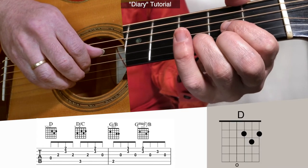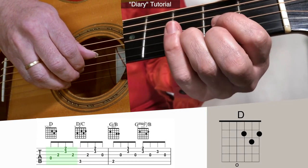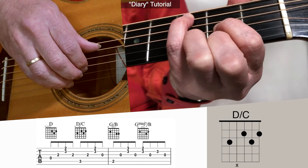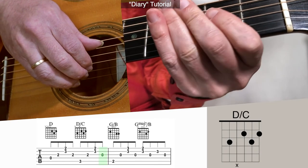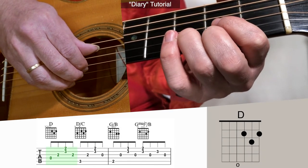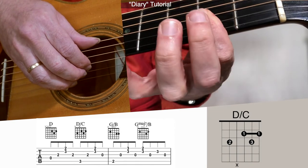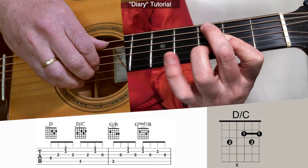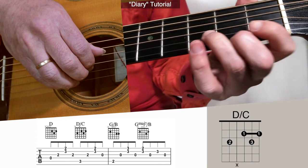Then we have the D to the D over C, and that's a little bit tricky getting to that 5th string 3rd fret. So you have the D, and then you can reach your pinky over to the 5th string 3rd fret. The next note is going to be open because we're moving to the other chord. Or you could do the D over C like this: here's D, and then you could bar with your first finger the three strings at the 2nd fret, ring finger on the 2nd string, and put your middle finger on the 5th string 3rd fret. Takes a little bit more pressure, but do what's comfortable for you.